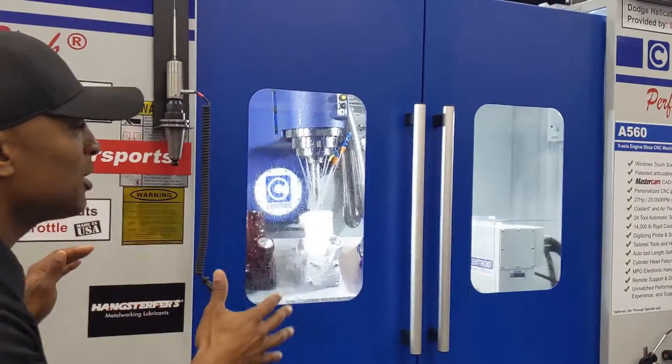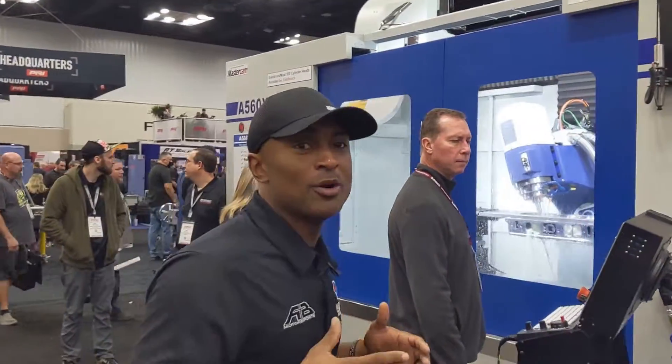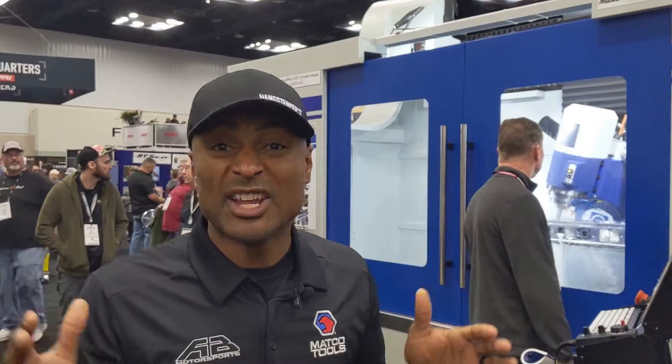I'm going to take you to one more step. This is the first series of the machines — this is more of your small machine. I'm going to take you to the XL, which I like to call Big Death. You can do big cylinder heads, diesel cylinder heads, to engine blocks.